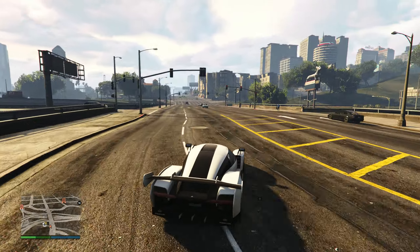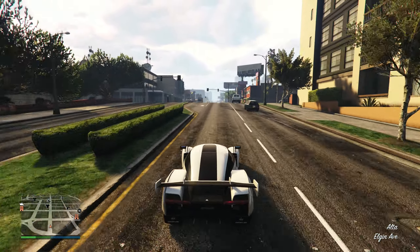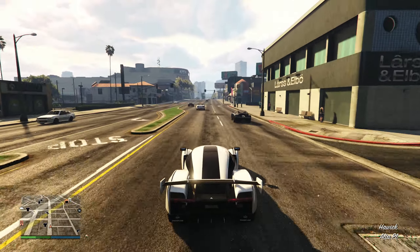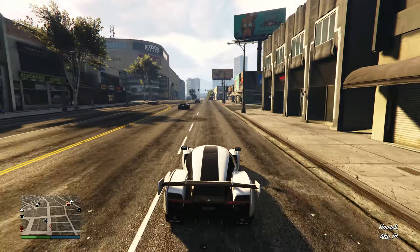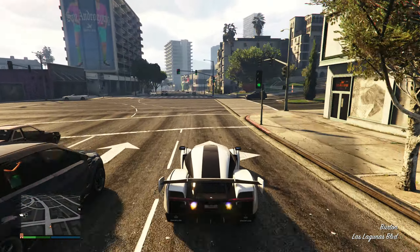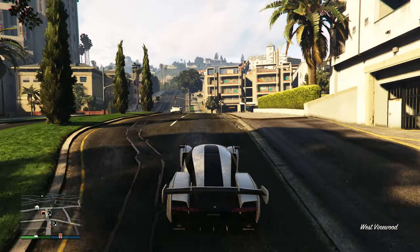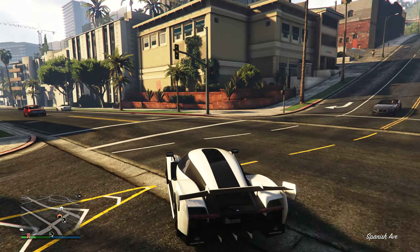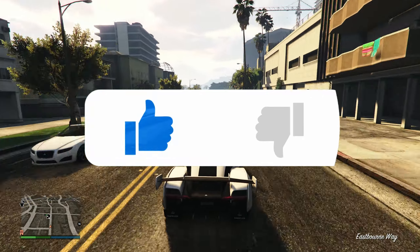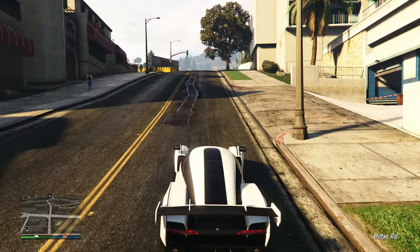The top speed is fine but could be a bit higher, and I'd prefer the acceleration to be a little better. For free mode use, if you ever did get it you'd have a good time and you wouldn't be too disappointed, but you might feel like you're lacking some performance power. When you compare it to something like the Vagner, which people say is better for other reasons — that's how I look at it. I hope this video helped; if it did make sure to give it a like, and if you're new here maybe subscribe. Thank you for watching.